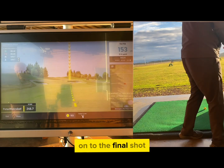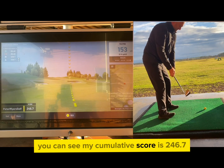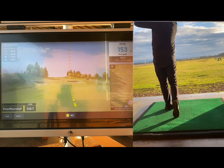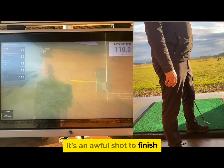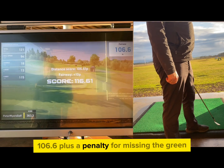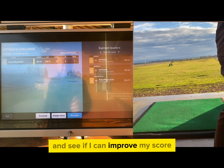On to the final shot into the 17th green, 153 yards. You can see my cumulative score is 246.7. What's going to happen here? I fat it, it's left — it's an awful shot to finish. Look at that: 106.6 plus a penalty for missing the green. Disappointing, but I'll have another go and see if I can improve my score.